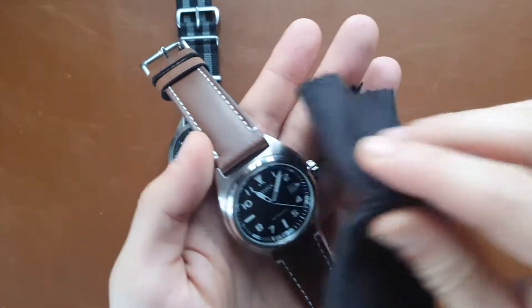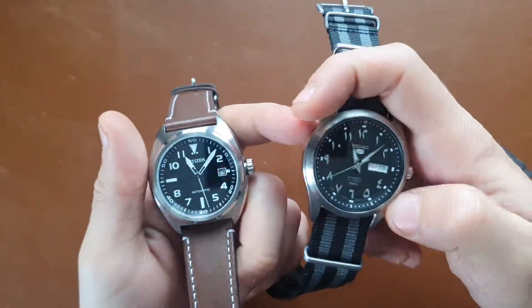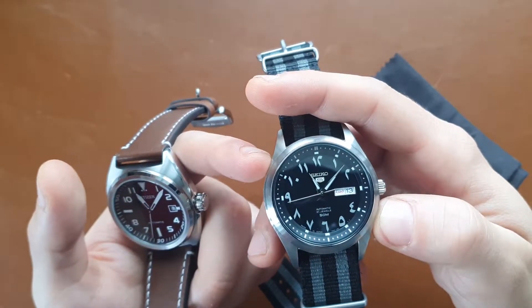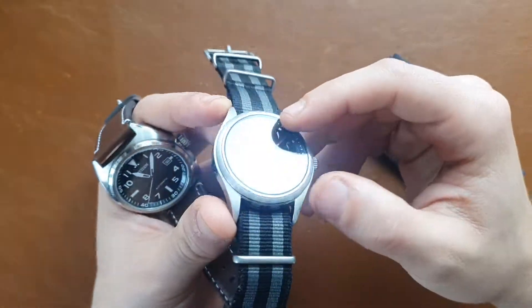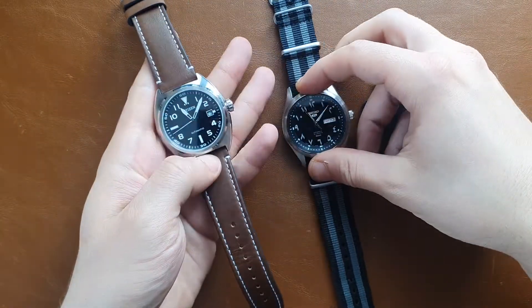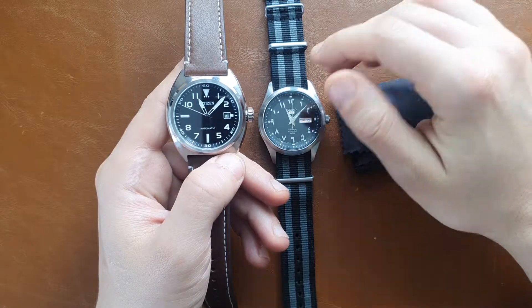The Citizen has a lug-to-lug of 46 millimeters and a thickness of 11.5 millimeters with a 22mm lug width. Comparing it to the Seiko 5, it also has a 42mm diameter, but the lug-to-lug is a bit bigger at 51mm, 11.5mm thickness, and a 20mm lug width. Price-wise, they're around the same — the Citizen is around 150 euros and the Seiko around 140 euros.